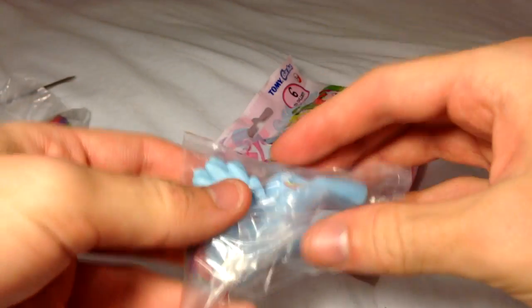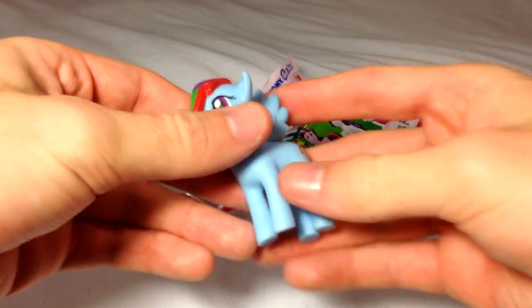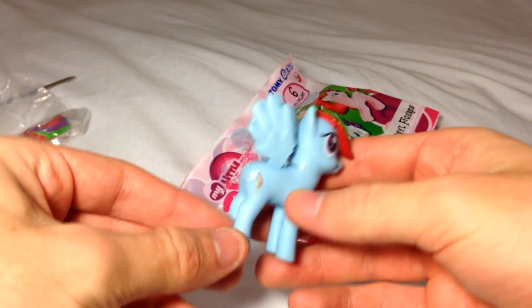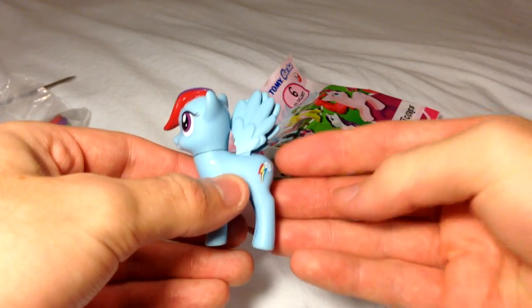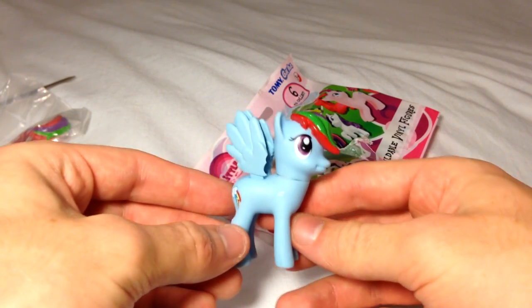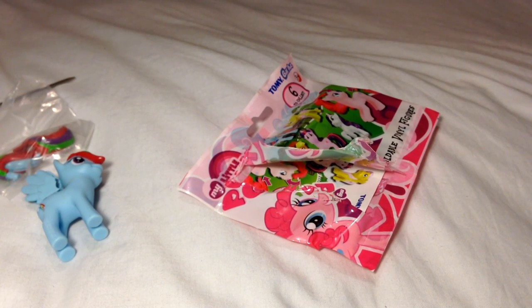Looking at this, we can judge that this toy has a very odd model — one which I have personally not seen before, especially not without hair. Now, this is a rarity — not the character. We can see that there is a cutie mark on this side, and when we turn it around, there is a cutie mark on this side too. This is very, very rare in My Little Pony merchandise, so we will give a short applause.